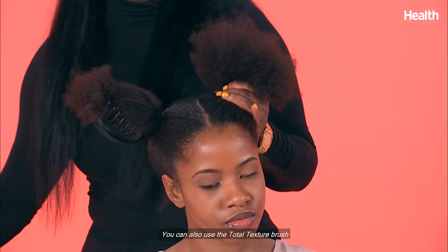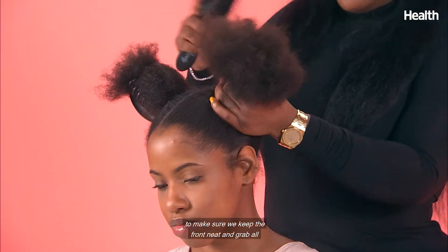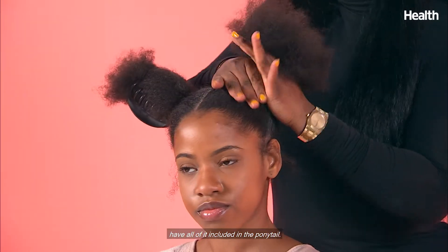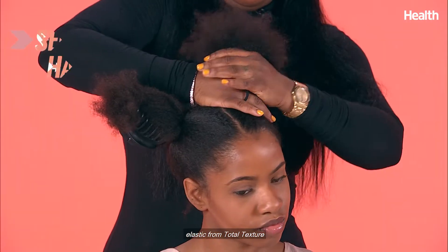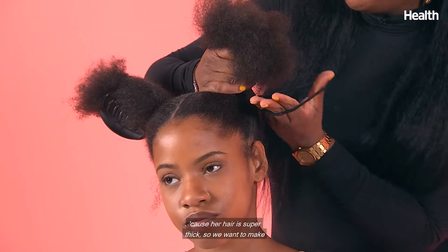You can also use the total texture brush to make sure we keep the front neat and grab all of the back. We want to make sure we have all of it included in the ponytail, and we'll leave out a little sideburn. We'll use the extra long elastic from Total Texture because our hair is super thick.